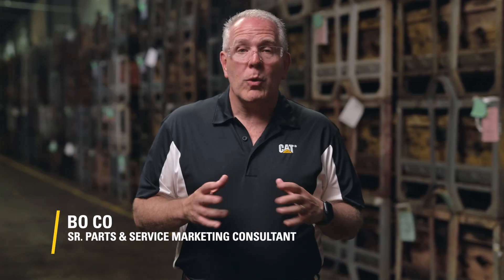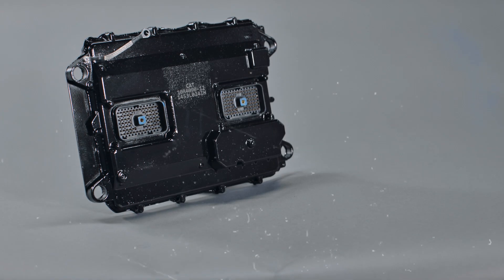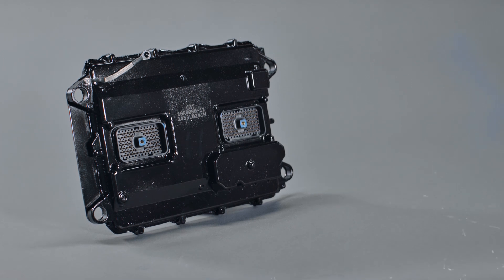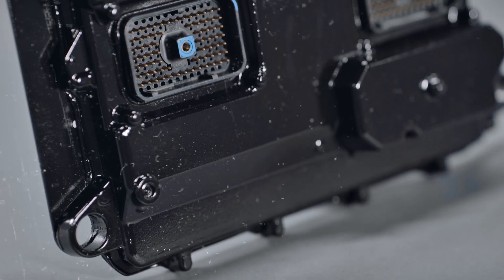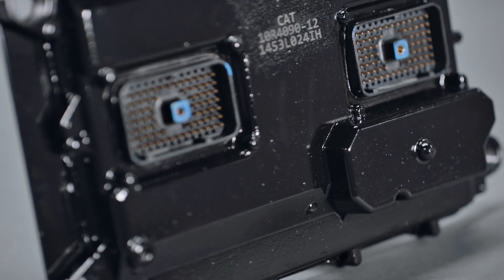Hello, everybody. I'm Beau, and today we're going to talk about electronic control modules. Acting as the brain of your equipment, ECMs monitor engine data and communicate program tasks, all to keep your machine or engine operating throughout your working environment.